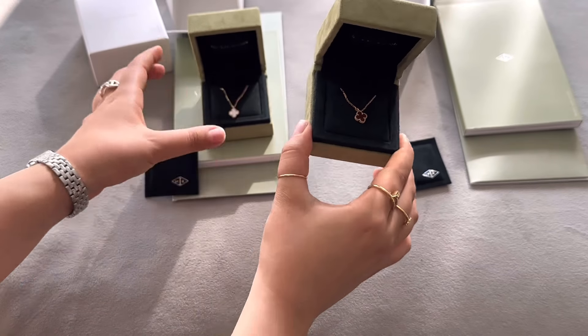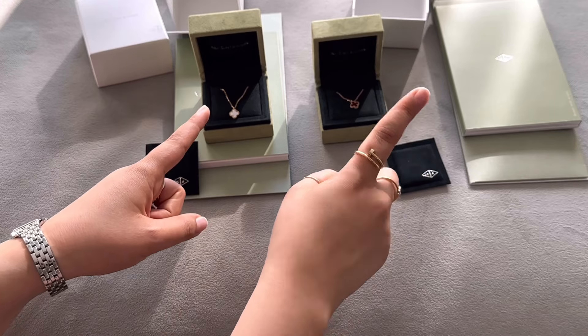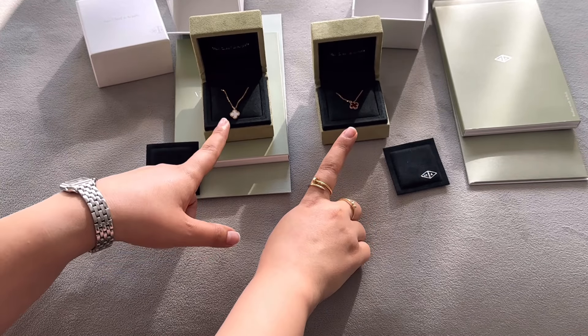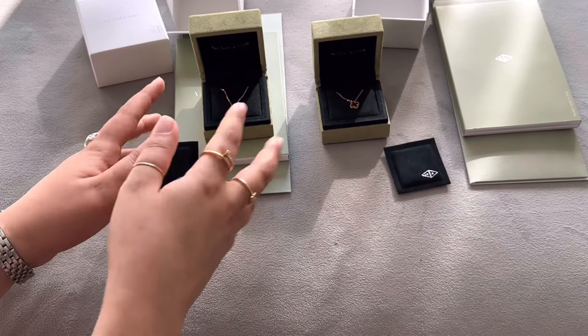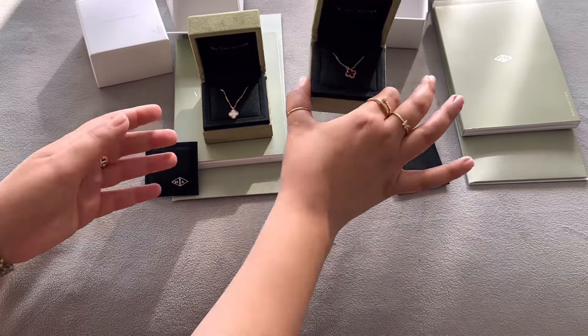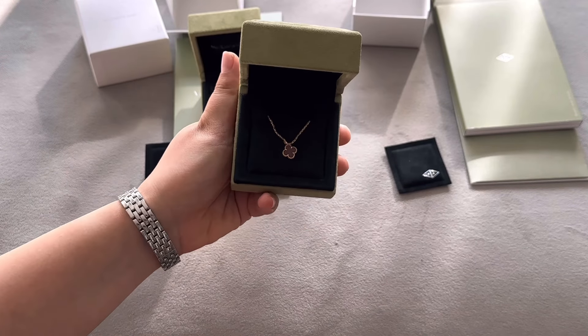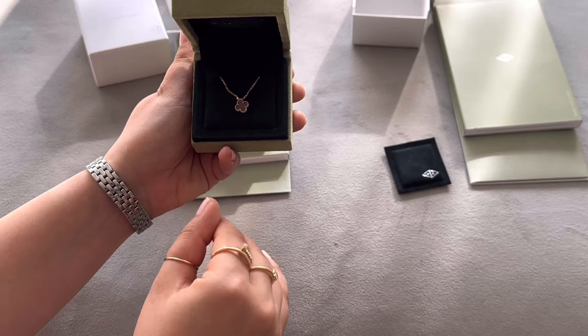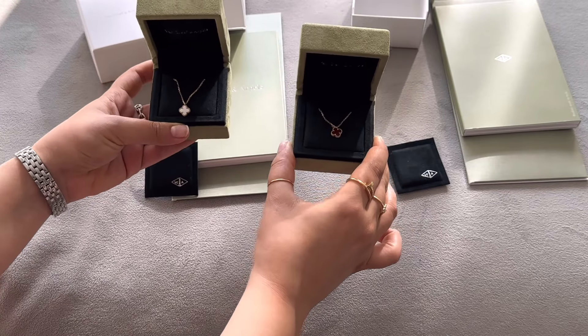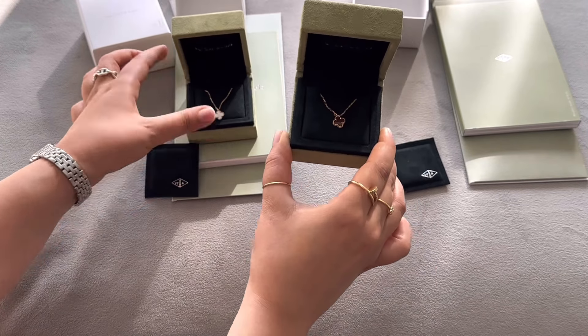I just want to share a little bit of the differences between these two, because there are some differences between the carnelian and the mother of pearl pendants — other than the obvious orangey-reddish color difference. When you're wearing it, the carnelian really looks red.